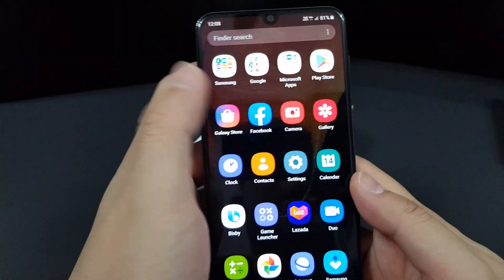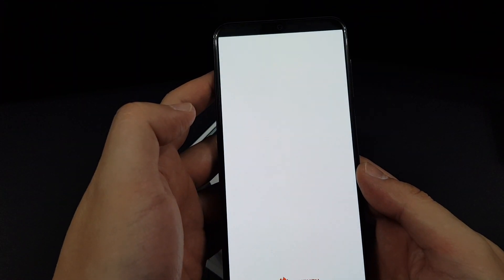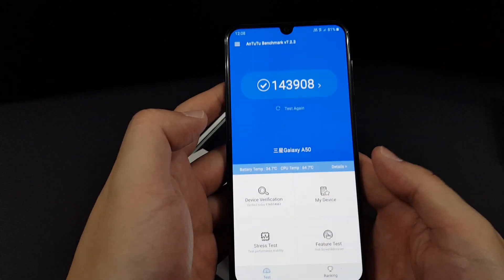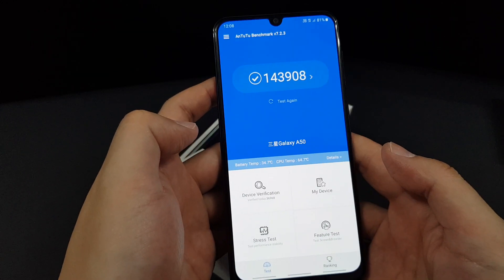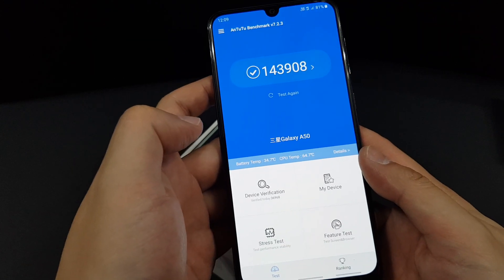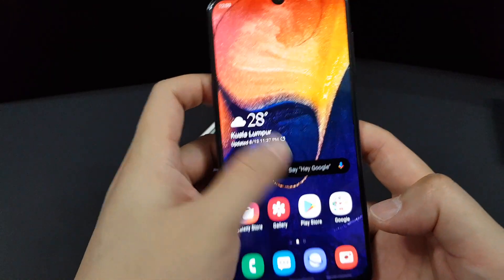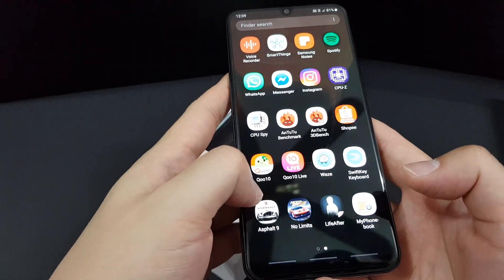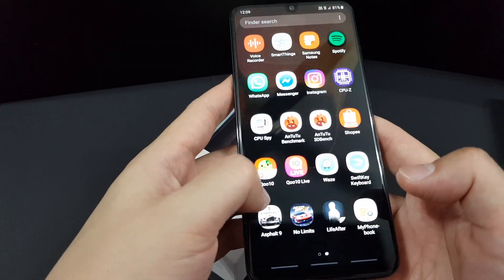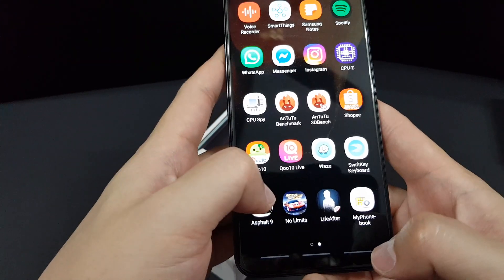Let's talk about performance. I did benchmarking on this phone and the AnTuTu score is 143,908 — not too bad for a mid-range phone. I'm happy to report that gaming is quite smooth, with no lag and no dropped frames.